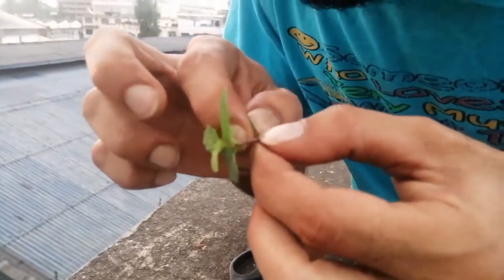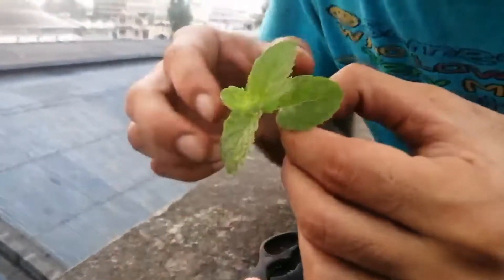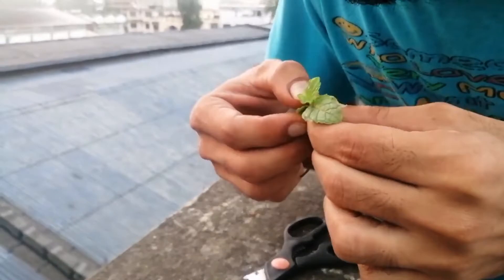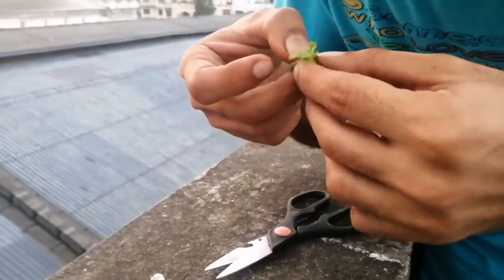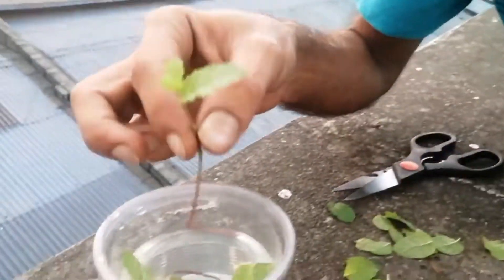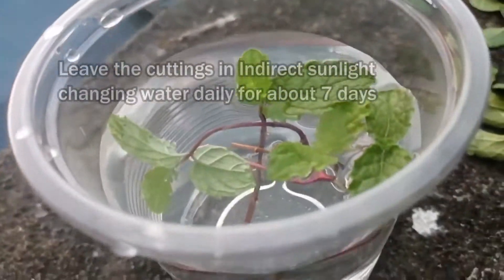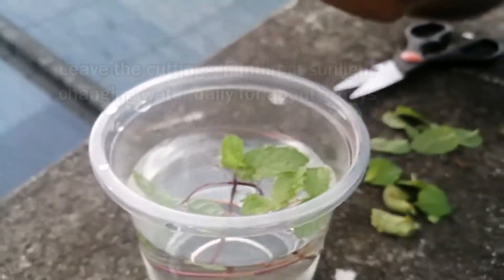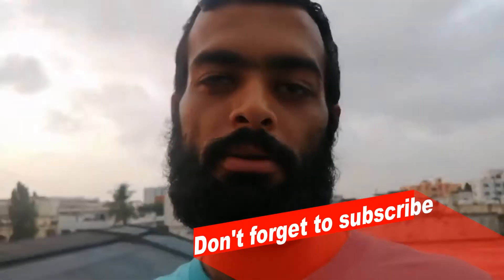Be careful guys. Let this sit somewhere in indirect sunlight. Please make sure you change the water on a daily basis for about five to seven days. See you in about a week when we look at what's going on.